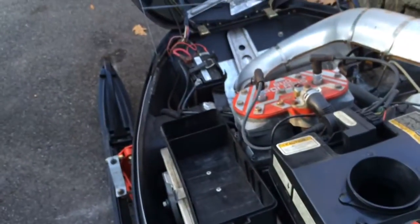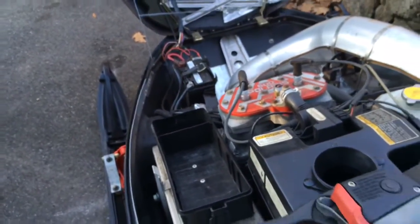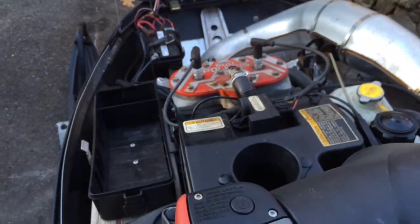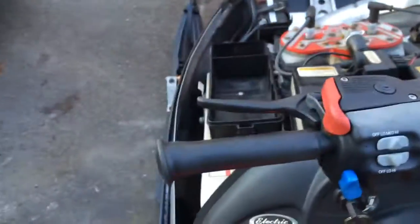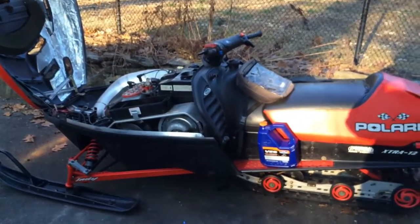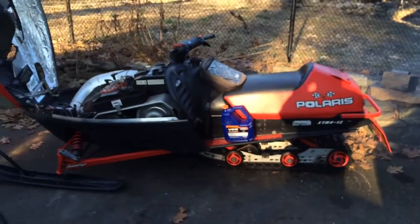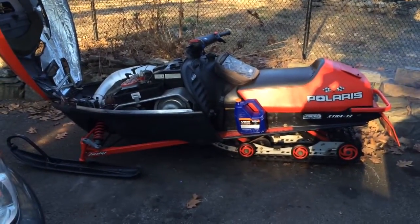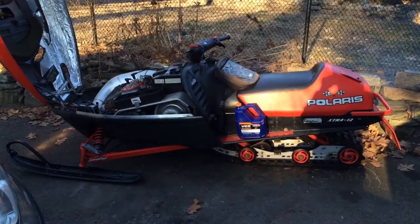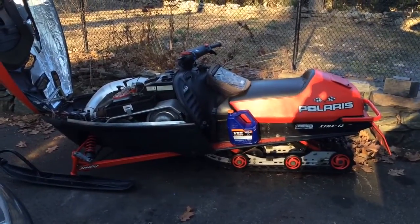Here we go. Put the choke on, and here we go. Can't wait to ride. That's it. Stay tuned for more videos, and be sure to check out my other videos and definitely subscribe.